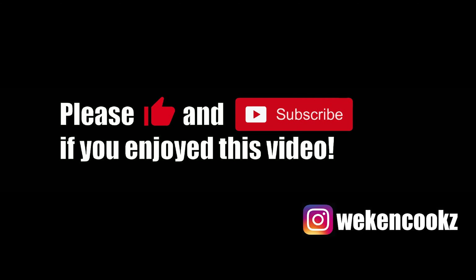Thanks for watching! If you enjoyed it, please like and subscribe, and follow my Instagram at weekendcooks for more cooking content. Thanks for the support, everyone!